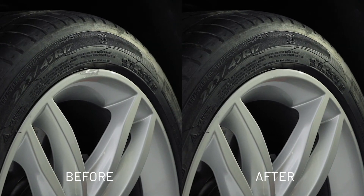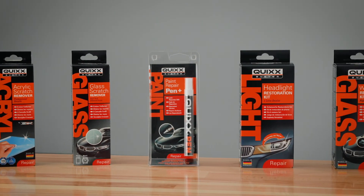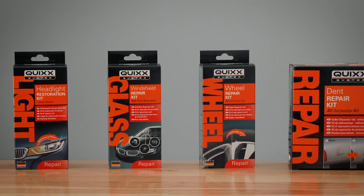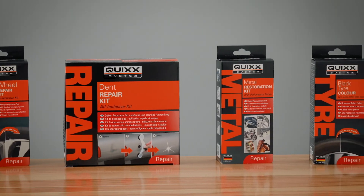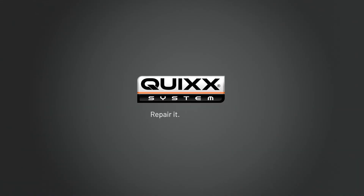Inexpensive professional results and the unbeatable feeling of having done it yourself. We can help you out with other kinds of repairs too. To see for yourself. Quix. Repair it yourself.